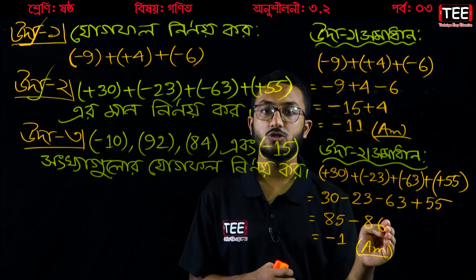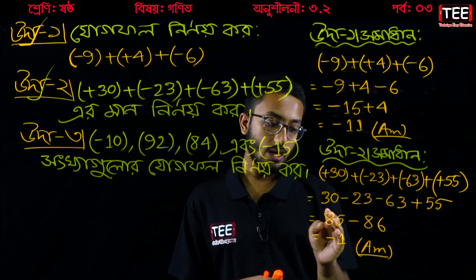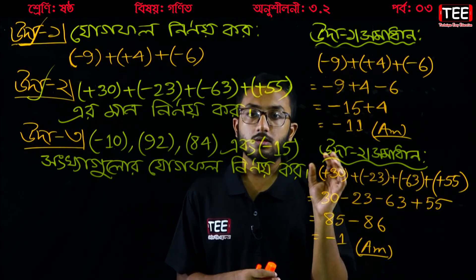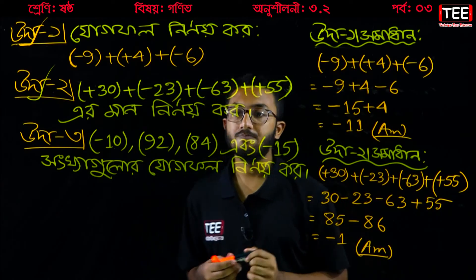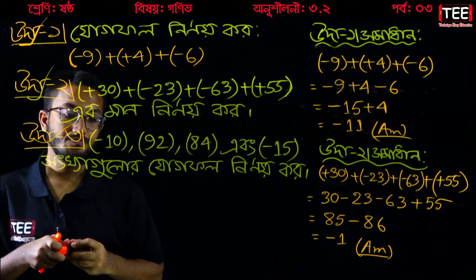85 minus 86 — we are going to do the job. 85 minus 86 is the bottom of the result. The answer is minus 1.